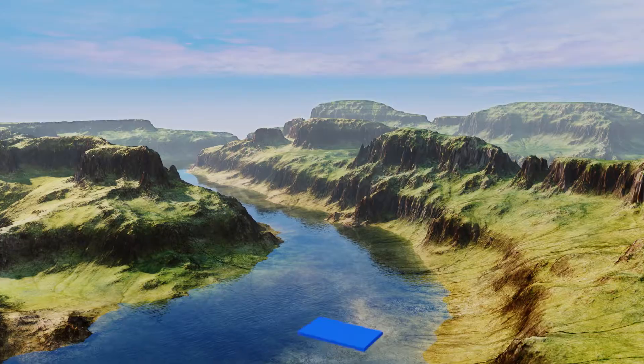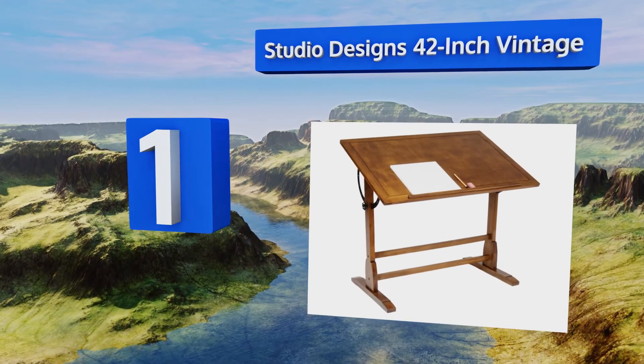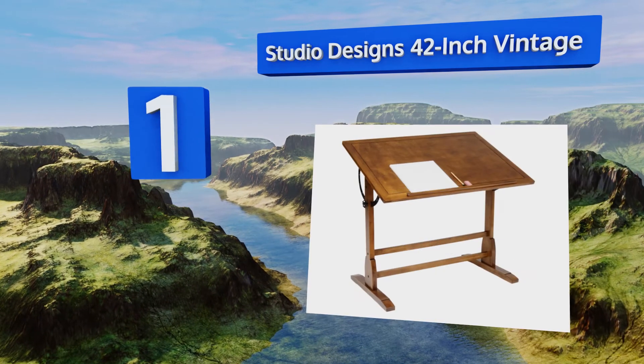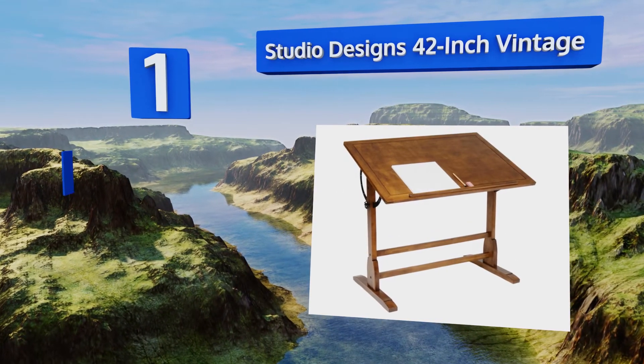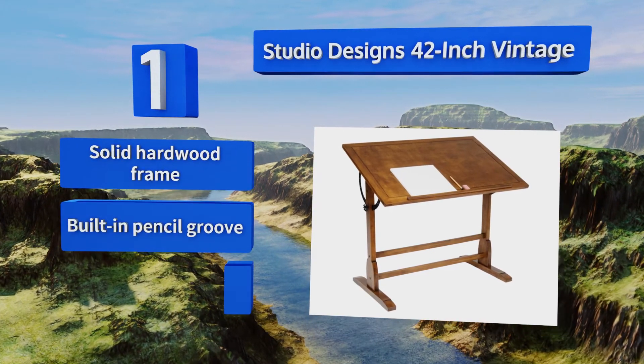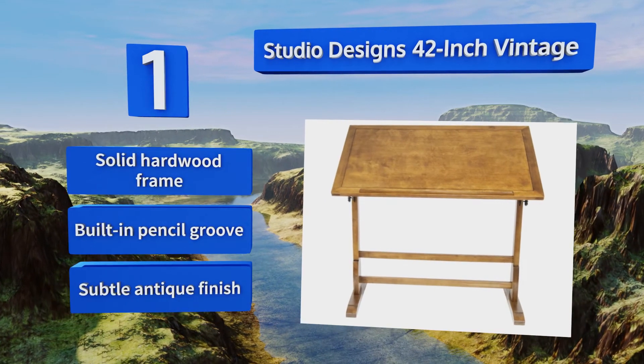Coming in at number 1 on our list, when you put the Studio Design's 42-inch Vintage in your workspace, you'll add a significant amount of class to the room, in addition to a highly functional surface that's modelled after the style used by architects and artists for decades. It boasts a solid hardwood frame, a built-in pencil groove, and a subtle antique finish.